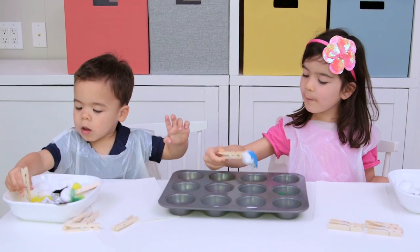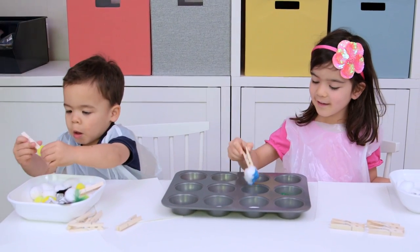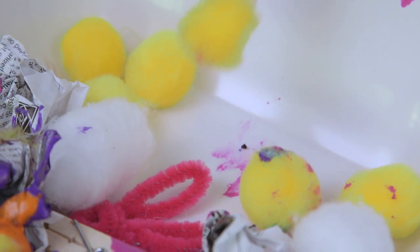My kids are very messy. Once it's all set up, it's pretty self-explanatory. You use the clothespin to pick up different objects and paint with them.